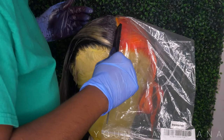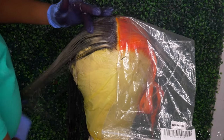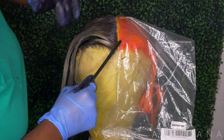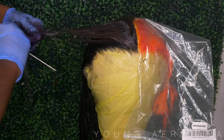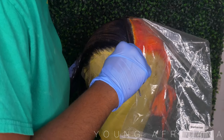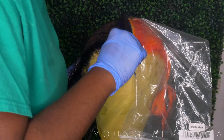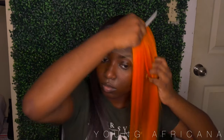I moved the plastic a little bit because I really wanted to get that part. When it comes to parting, I like it to be super, super neat — I don't want any blonde roots, so I really go in there. I went in again just to make sure. Then I went ahead and shampooed the black side, rinsed the orange side, blow-dried it, and flat-ironed it. And this is how we're looking.